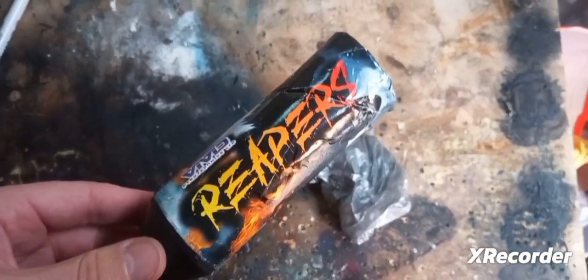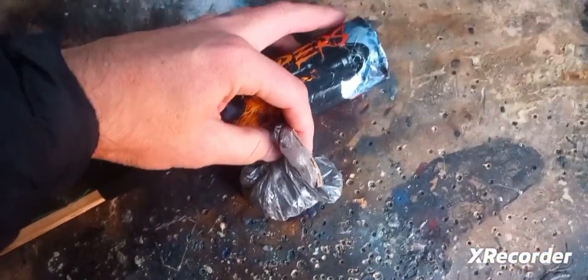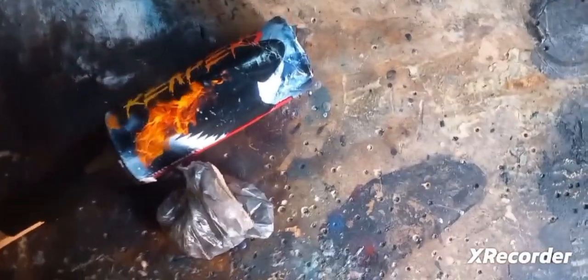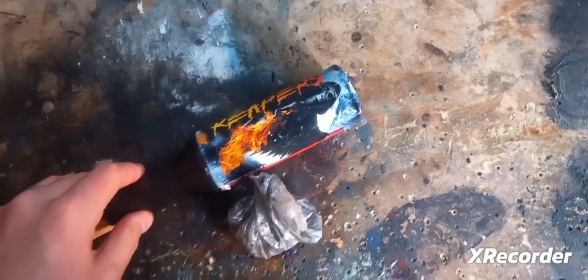I'm going to put this back together now — it's a very simple procedure. All you do is put the bag back in, push the spacer down to the exact precise position where it was, then glue the cone back on. And all you need is a glue gun to do that.